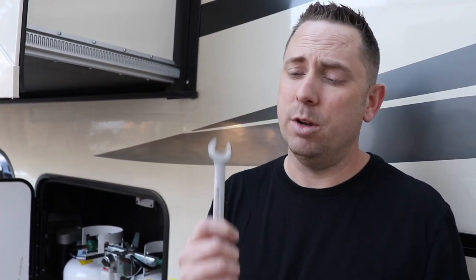Once I knew I had two bad RV LP hoses, I had to replace them. The first thing I did was figure out what kind of wrench I needed to unscrew the hoses from my regulator — in this case, a 9/16th wrench.